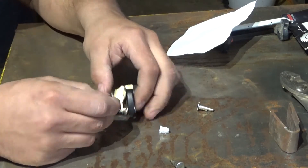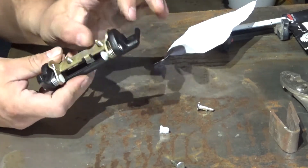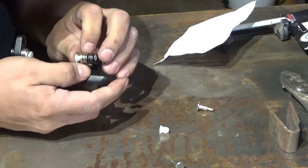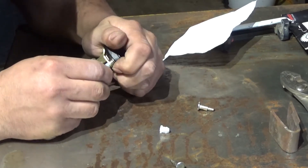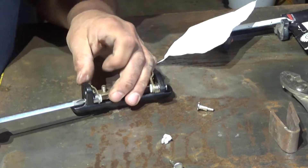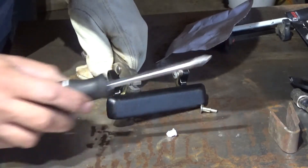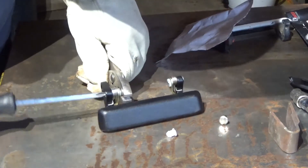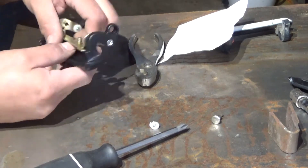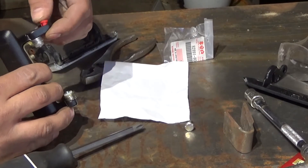The plastic nylon nut goes on next, and then you can tighten them. Make sure they're threaded in straight - it's kind of hard to do, but you've got to make sure they're straight. What I'm going to do here is just take the slack out of it without actually tightening it. Alright, it feels pretty good to me. Now I'm going to put the bushing in it and install it back in the door.